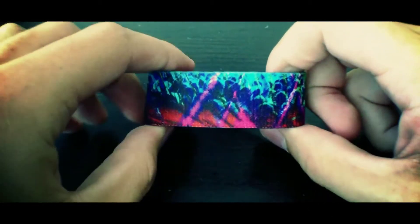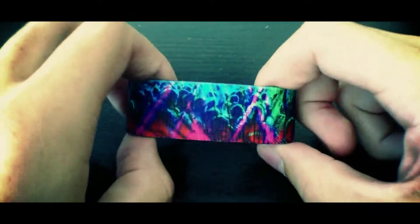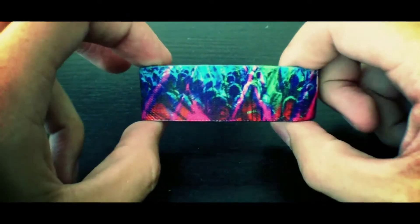Hey, what's up everybody? It's Brandon here, just giving you a quick video preview of our Into the AM strap. This one is super awesome, as you can tell — a lot of neon colors on here, super vibrant, really pops off your wrist.